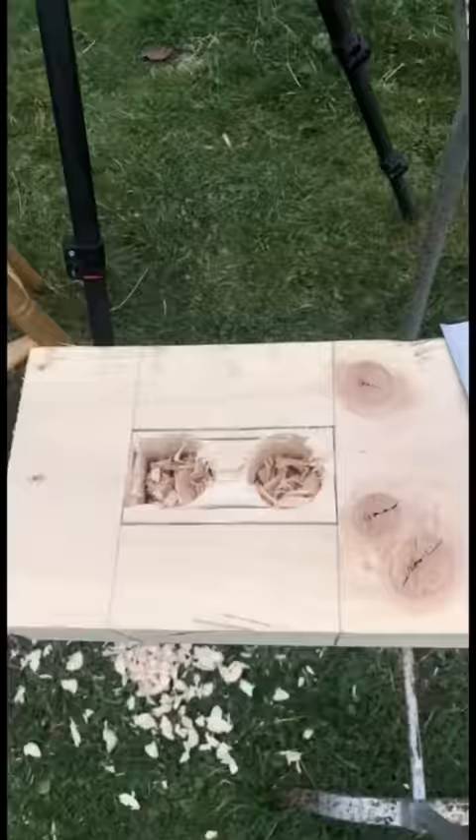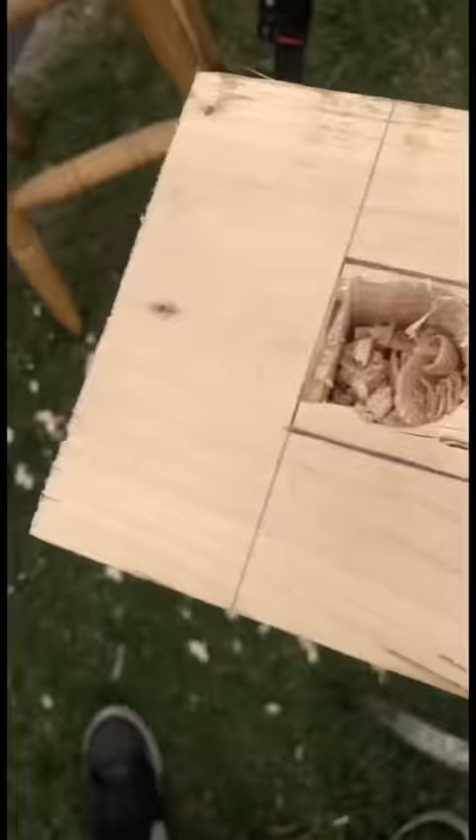We have the two holes bored there now. You can see there's still a lot of wood left over but it should be a lot easier now to come along with the mallet and chisel and clean out the rest now that we have two big holes in it.